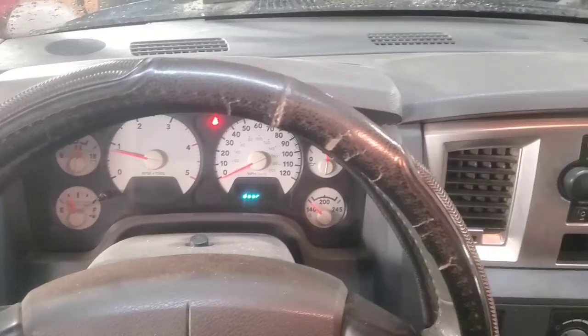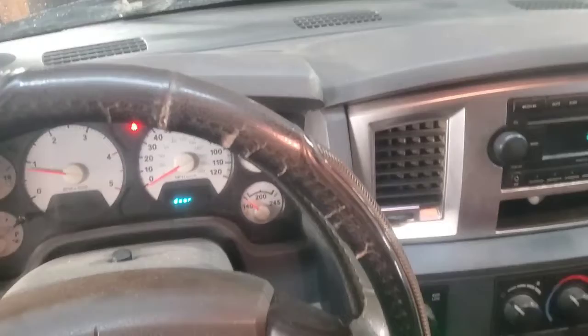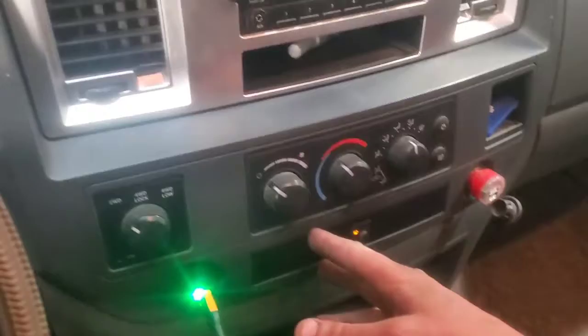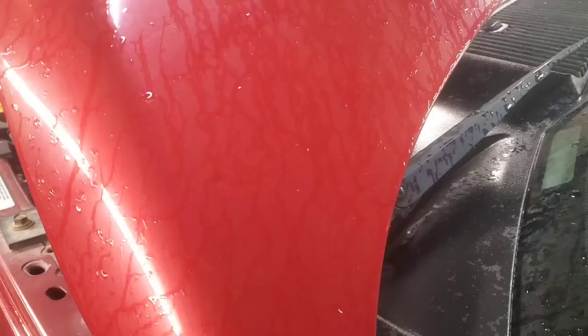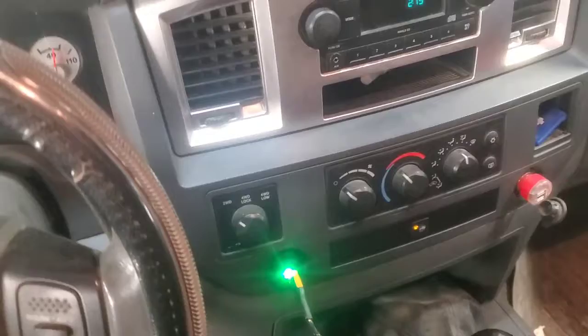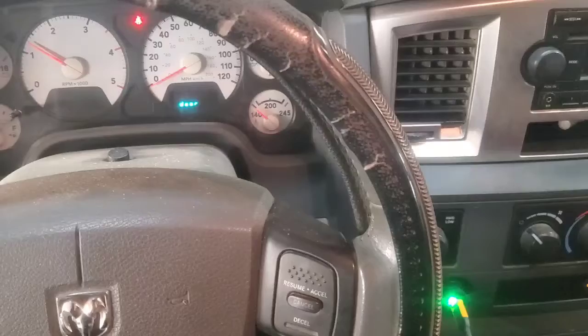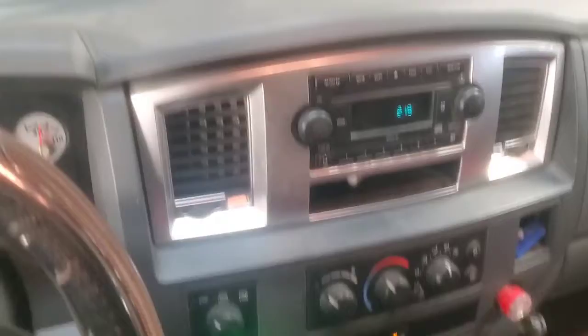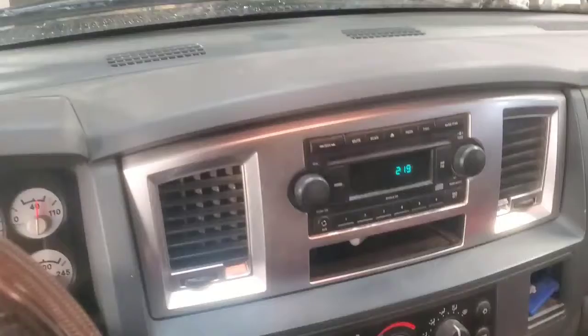Hey folks, welcome back. We got this 2007 Dodge in here with a 6.7 Cummins and it's got a squealing exhaust brake. I don't know if you're gonna be able to hear it from in here or not, but just every time you go down the road, when you step on the pedal to accelerate it doesn't make it - you let off of it and then it makes that sort of noise. It's actually working and doing its job.